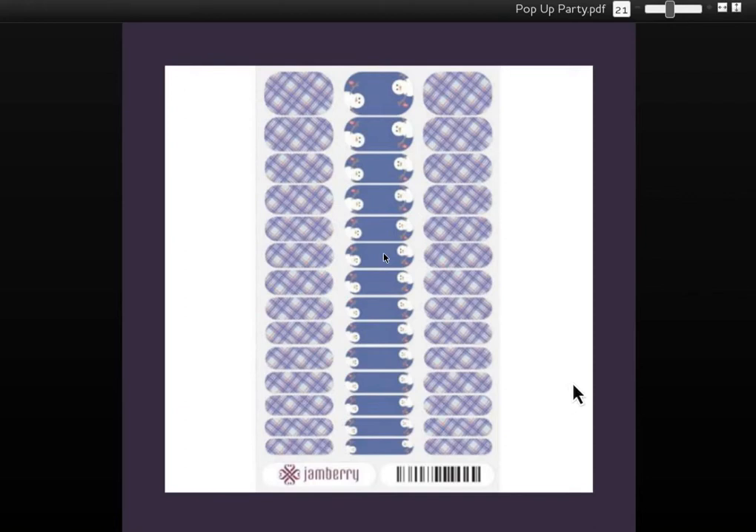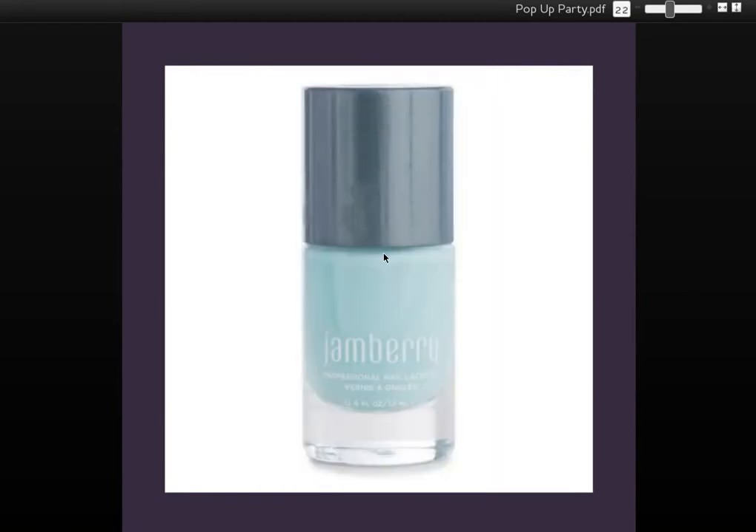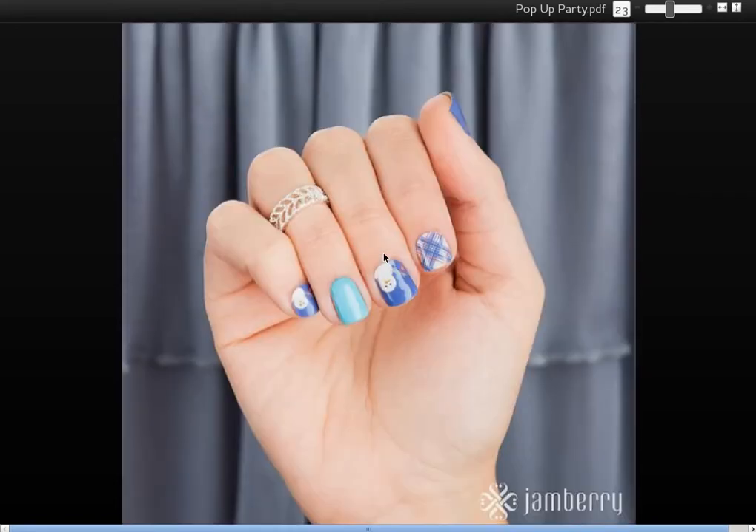The plaid is just my favorite. There's no blue plaid available in Jamberry's standard wraps, so again, these are all exclusive items. You can't get this Ice Kissed Lacquer anywhere but this gift box. And here it is on a hand — I just think that's fabulous looking, and it makes me like the plaid wrap even more.